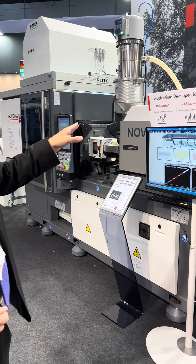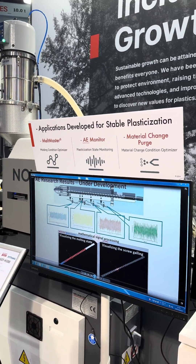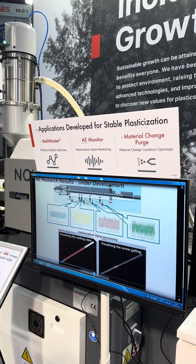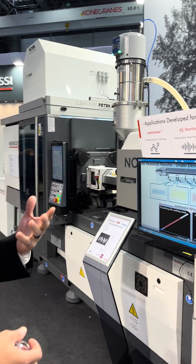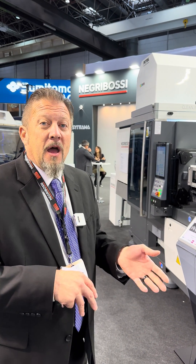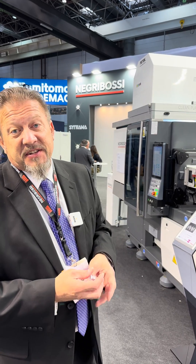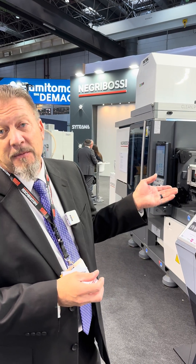Over here we're showing off the Meltmaster plasticization optimizer, where you can actually do a test before actually running your process. You can also do a viscosity test with the plasticization optimizer.